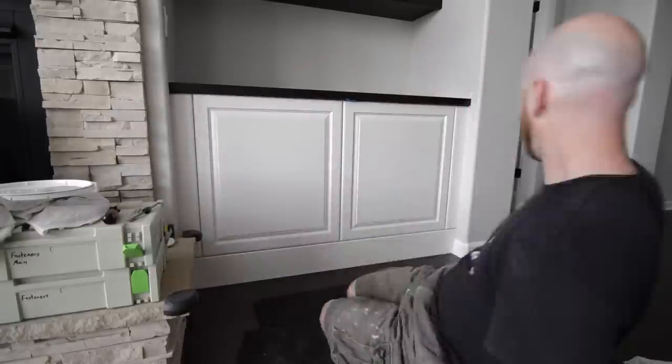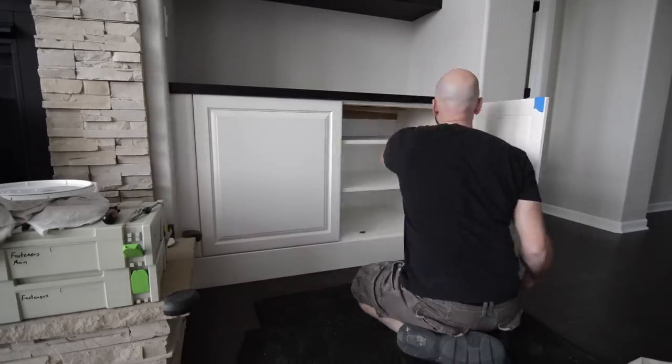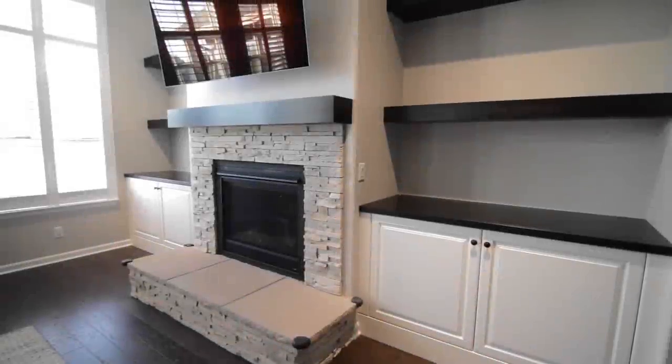Once the doors are adjusted, I install the knobs and clean up any wiring and cover plates inside the cabinets. Then it's time to clean up and take some finished photos.